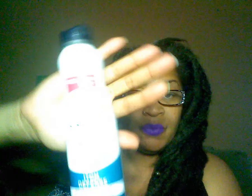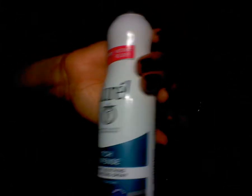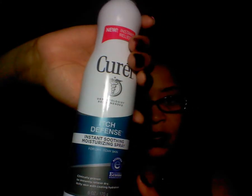Hi everyone, today I'm doing a short video on Corel, the new itch defense line. I received two products from Influenster and I've been using them for over a week. The first product I'm going to talk about is the full-size Corel Itch Defense Instant Soothing Moisturizing Spray — it's a full six ounce spray.